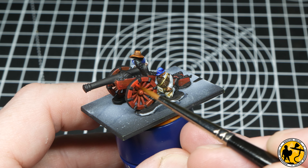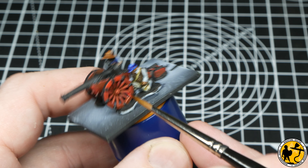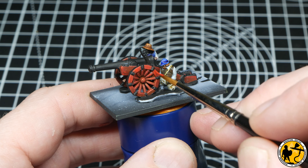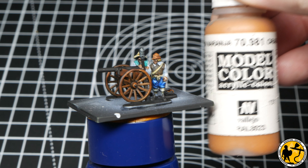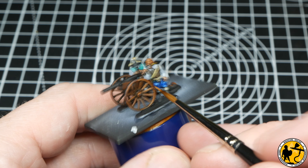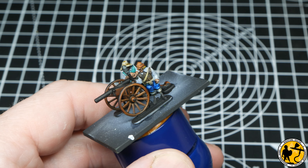Now highlighting the red carriage — I'm using Citadel Evil Sun Scarlet, which is a very nice complement to the Blood Angels Contrast red. I'm just picking out areas that would catch the highlight and it really makes that red pop. For the more plain wood gun I'm using Model Colour Orange Brown to do the same job — highlighting areas to make them stand out, going towards the top of the wheel, along the spokes, and just a few lines on the main body of the gun.